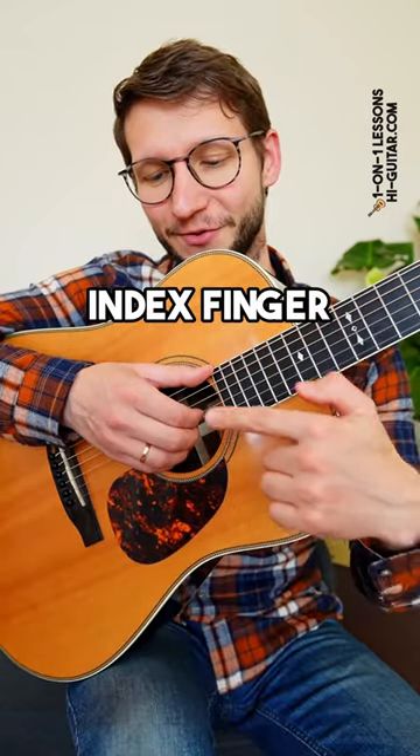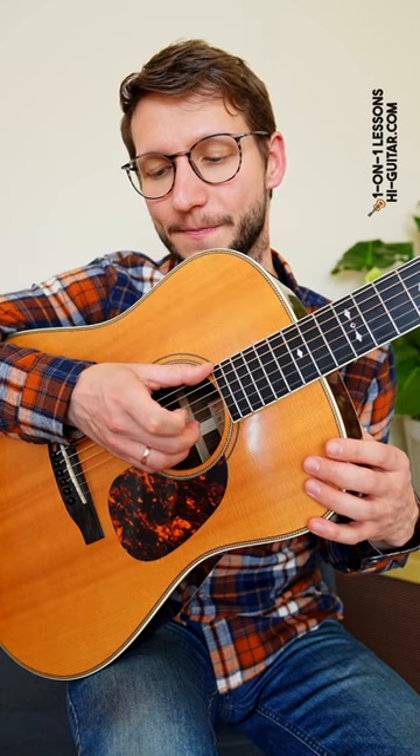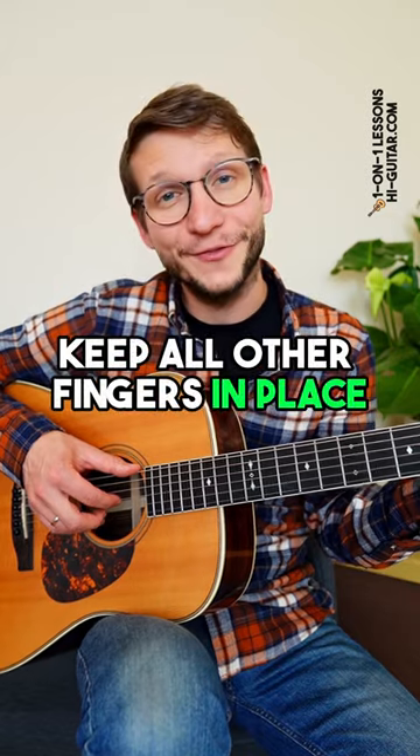Step four, move your index finger. The motion comes from here, goes into the hand — not like that. Step five, do the same with your middle finger and later with your ring finger. Keep all other fingers in place.